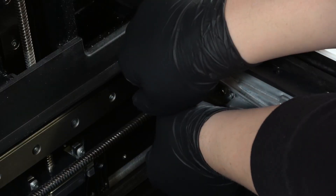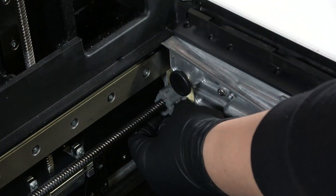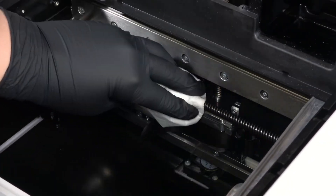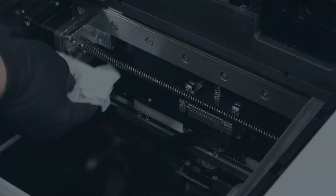Unclip the lead screw thread cleaning tool and remove it from the printer cavity. Gently wipe down the X-axis lead screw again with a dry paper towel.